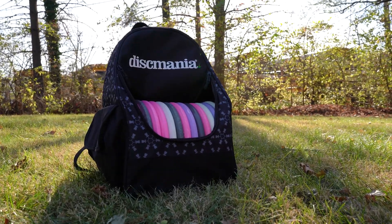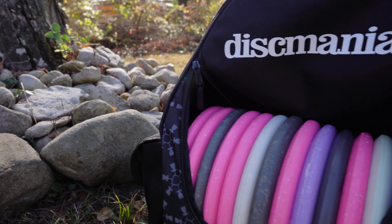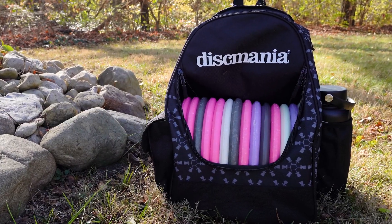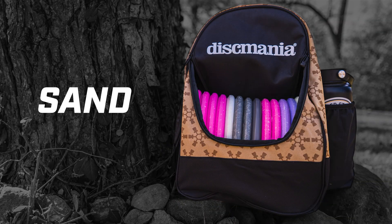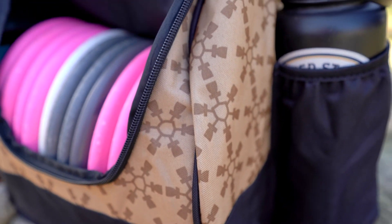Today we're taking a look at the Dysmania Fanatic go bag. This is a smaller bag that Dysmania just came out with, and it comes in three different colorways: black, red, and sand. It features a Dysmania basket design all the way around the bag and on the back straps.